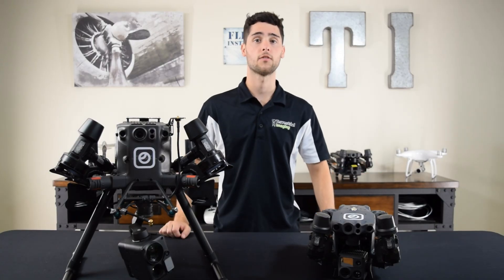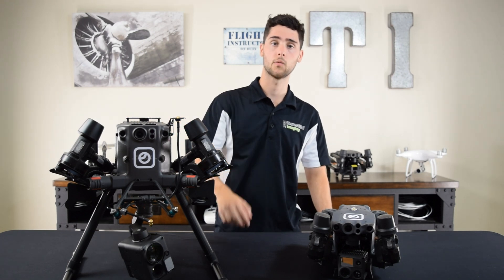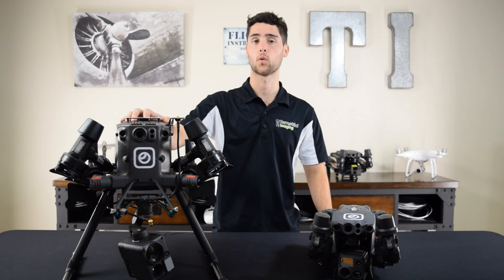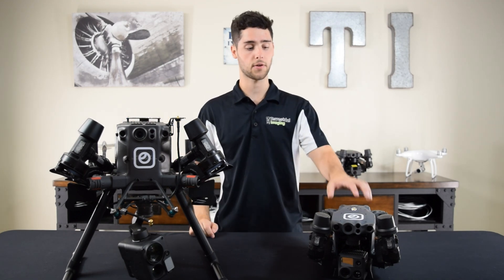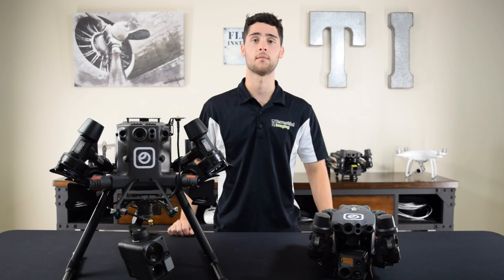Now let's talk about flight time. The M300 with the H20T, which is the equivalent to the camera on the M30T, can fly for 43 minutes. The M30 series can fly for 41 minutes. So really, they're pretty much the same in that regard.